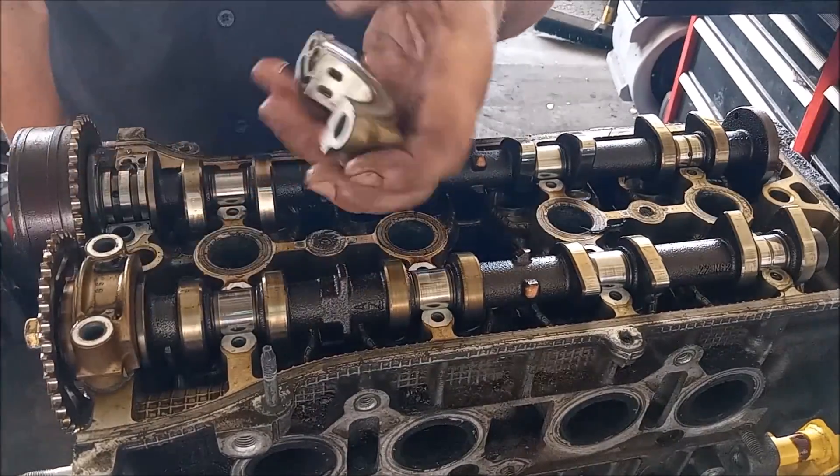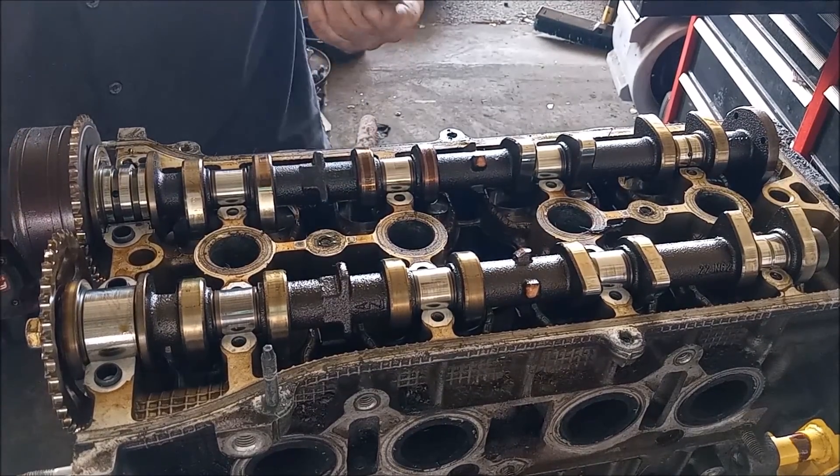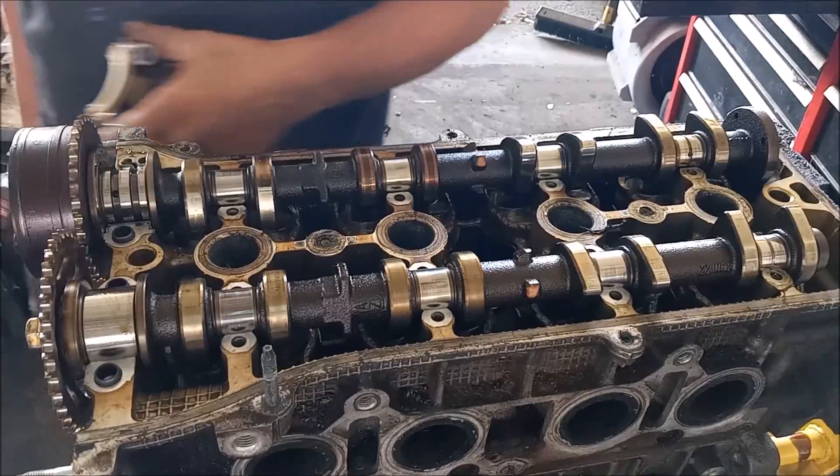You'll notice I did not follow the order of the manual — I'm just removing these in any order. It doesn't matter; this engine is going to be discarded.